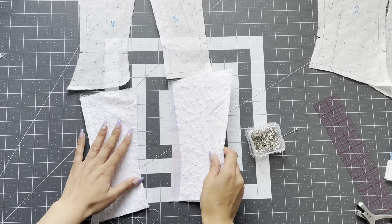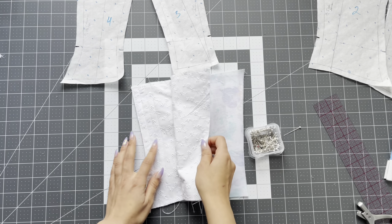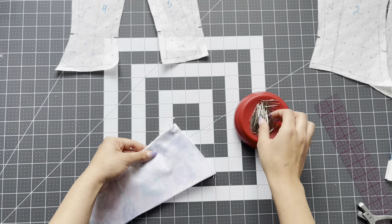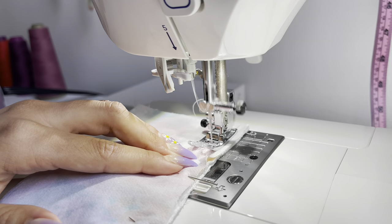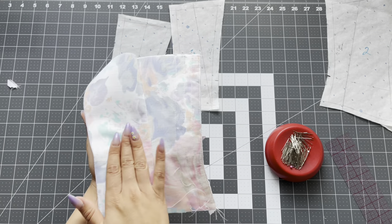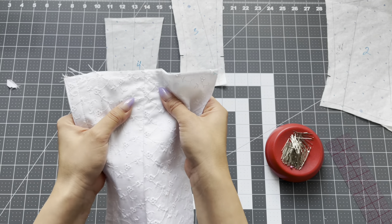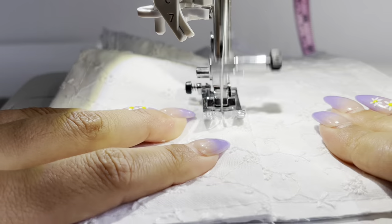Take pattern piece three and place right sides together of the main fabric and pin all layers together. Now take the right sides of the lining pieces and place them together — you're pretty much sandwiching pattern piece number four in between three. Take it to the sewing machine and sew all layers together with a half-inch seam allowance. Don't forget to back tack. The seam allowance for pattern piece four is perfectly encased into pattern piece three, so you have a really nice finish on the outside and the inside. Next to that stitch, do a three-eighths-of-an-inch bone channel — hold the lining and the main fabric together and sew both layers to create that channel.